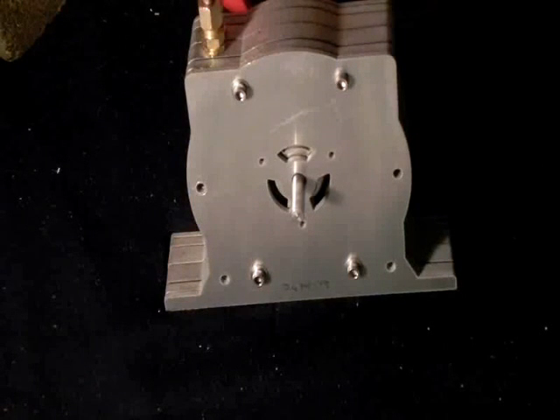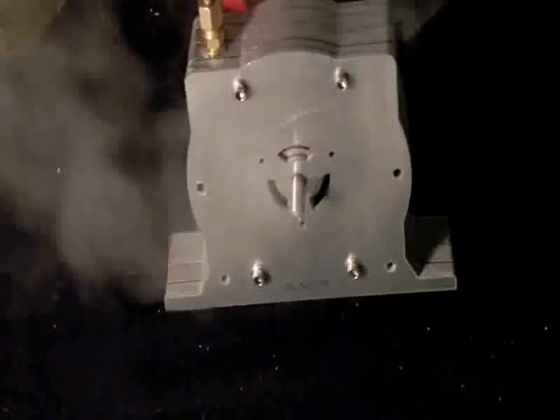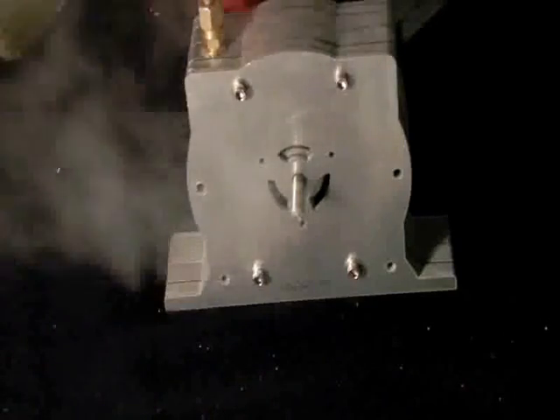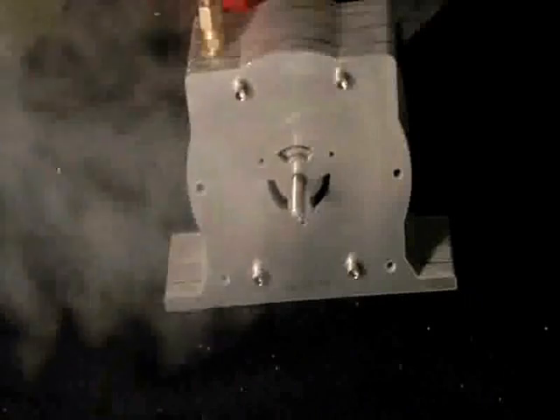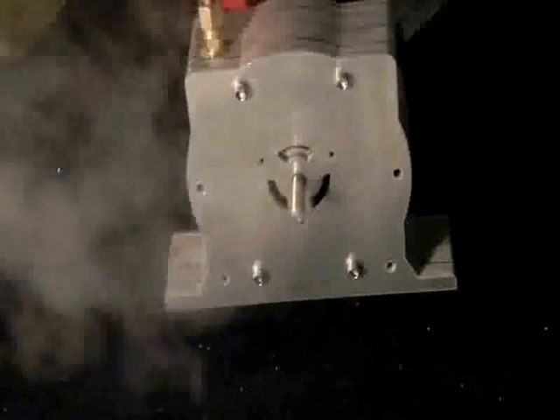Drain the rest of the steam out. We have 22 seconds left, so I don't think we're going to get the full spin down. We have three holes to tap to block the other side, so we have a one-sided exhaust to increase speed.